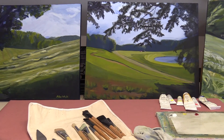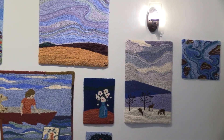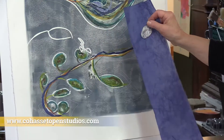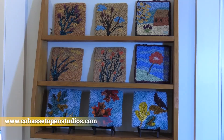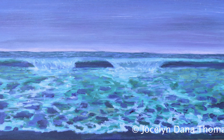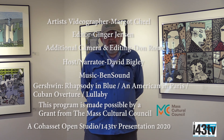Thank you very much for watching. This will be a series of programs presenting the artists here in Cohasset that are part of Cohasset Open Studios. You can also visit our website, www.cohassetopenstudios.com — all of the artists are presented there. Remember that all of these works are for sale and make lovely gifts, and all of these artists are available for individually commissioned work. Thanks again, and stay tuned for future events.